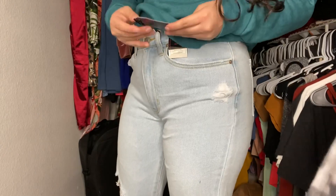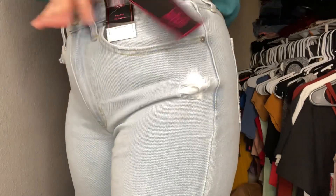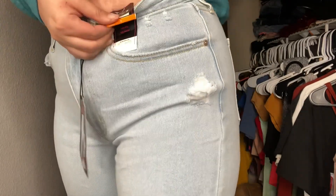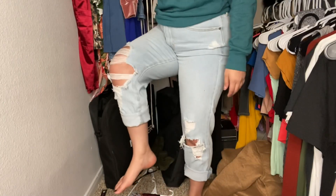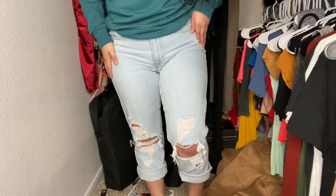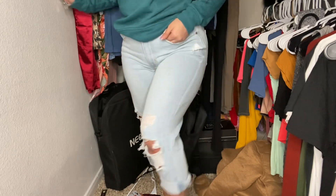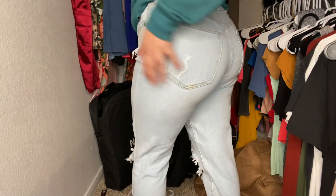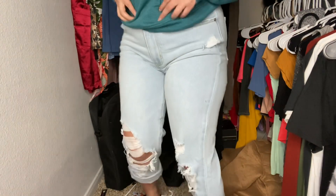These are my favorite — the high rise girlfriend jeans. I got them in a size 7. They're kind of rolled up at the bottom and loose, so they're super super cute with some sandals or crocs. That's how they look from the back — honestly I love these.